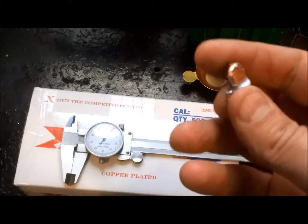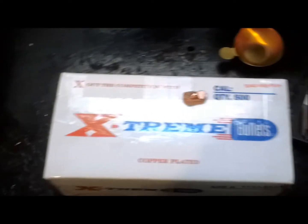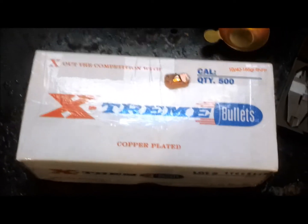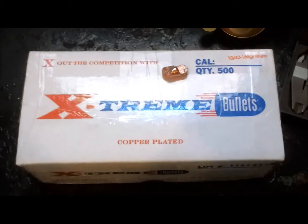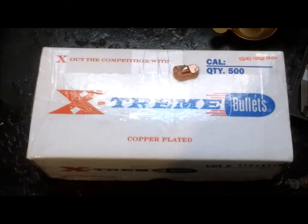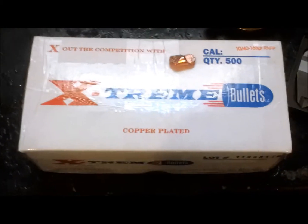I don't have a lead hardness tester, so this is based off my experience working with normal lead bullets. My bench was a mess but I just got these in the mail today. I have no affiliations with Extreme Bullets. I've previously been using Proof Mark for a lot of my plated bullets — I wasn't too impressed; the copper would peel off very easily and it was a very soft core lead.